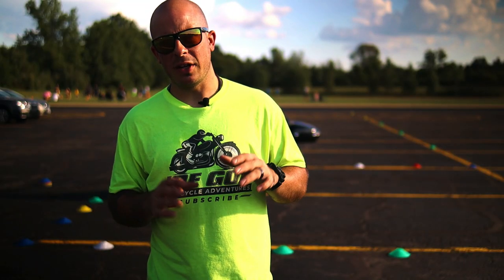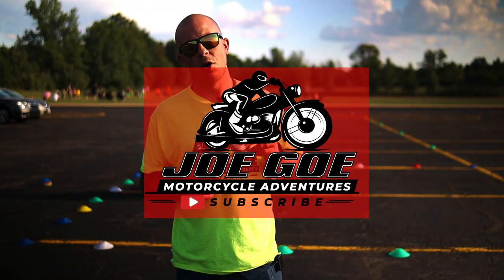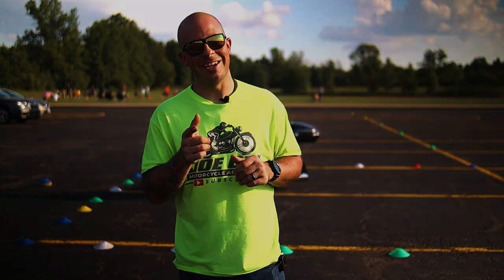If you're performing slow speed maneuvers on a Harley Davidson with a hydraulic clutch, dialing in the friction zone can be a little tough — check out this video right here and I have a solution to this problem. This is Joe Goh with Joe Goh Motorcycle Adventures, and until next time, ride on.